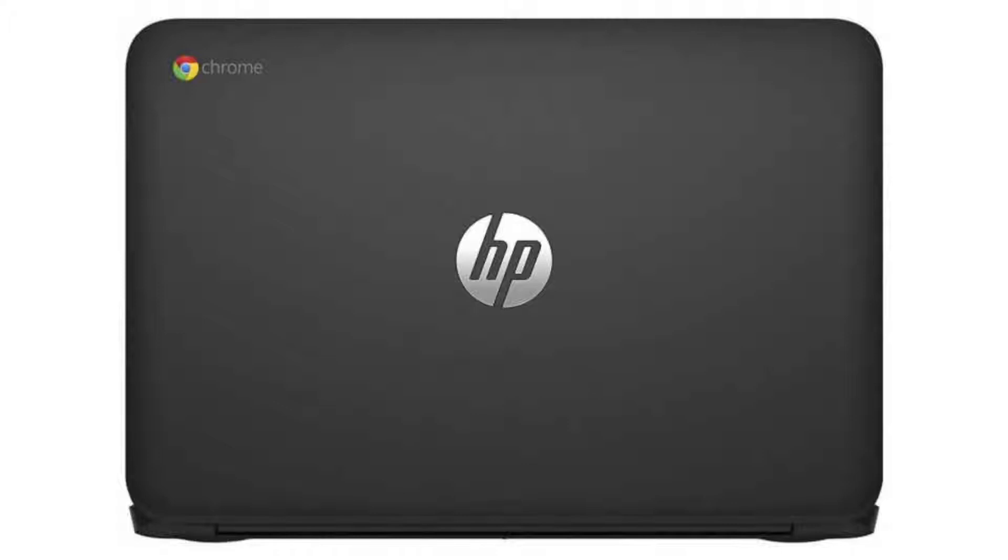It costs $229.99 on Amazon, but of course that is subject to change. If you want to buy this Chromebook, please click on the link in the video description. Thank you for your time.